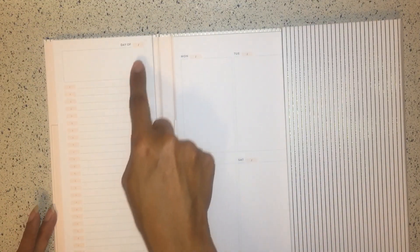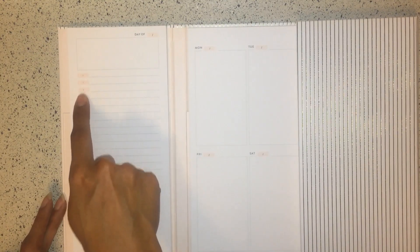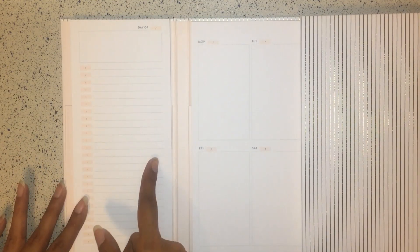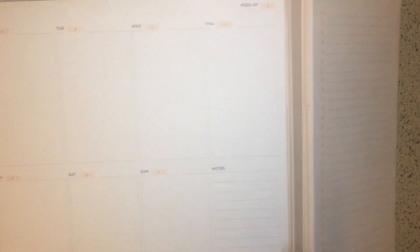On one side of the folio you have 'Day of' with a spot to write the day, an empty box to customize, and timestamp areas with lines. You can use this for work meetings or hectic days — it's perfect for time-based management. When you open it fully, you have 'Week of' with spaces for Monday through Sunday and a note section, all in that light blush pink muted tone.